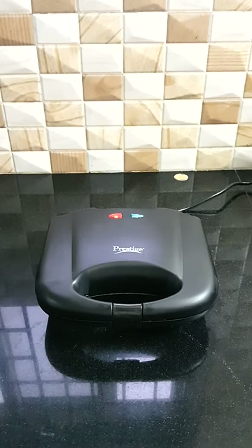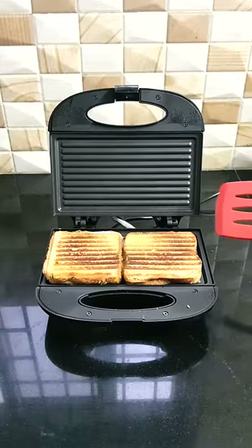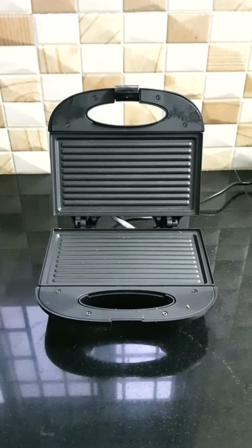Once the cooking time is complete, you will have a green light. When you see the green light, you can open it. It is a crispy sandwich, cooked on the side with ghee. The plates will clean very easily.